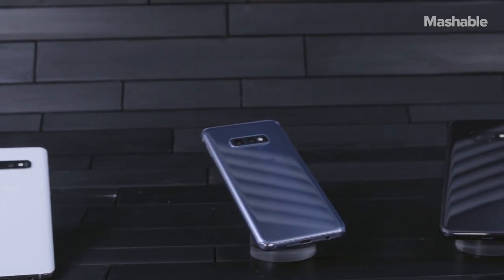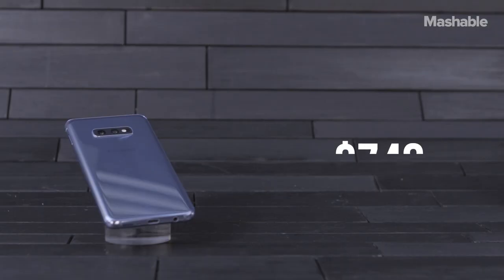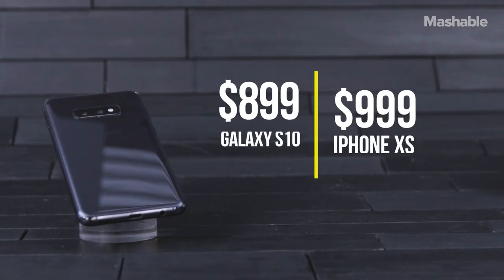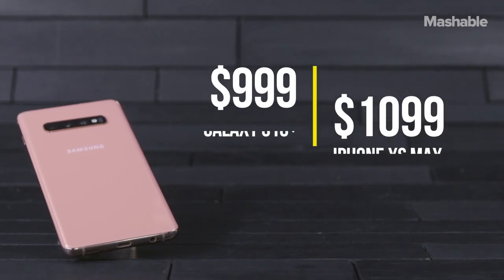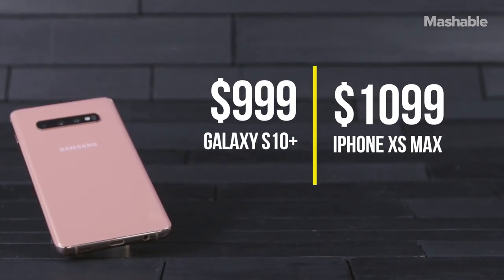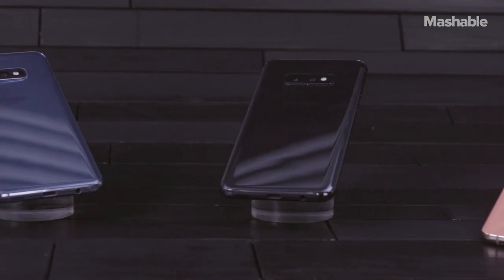The thing most people will be happy to hear is the S10s are competitively priced with the iPhones. The S10e starts at $749, which is the same price as the iPhone XR. The S10 starts at $899, which is less than the iPhone XS. And the S10 Plus starts at $999, which is less than an iPhone XS Max.